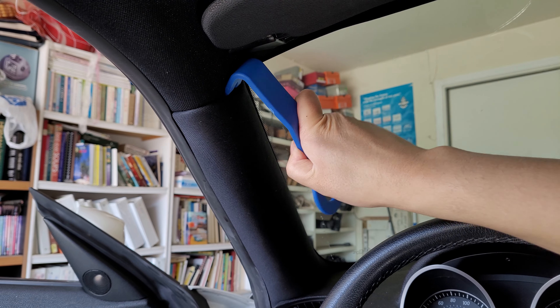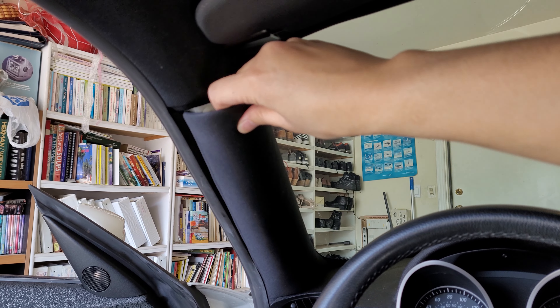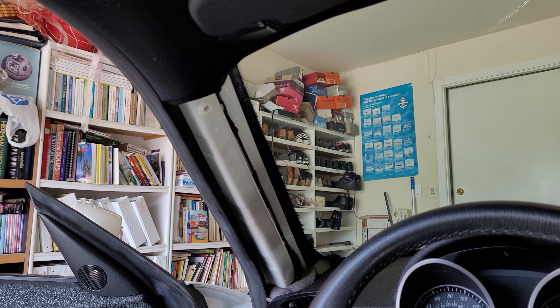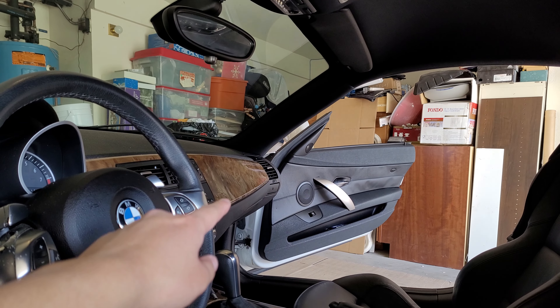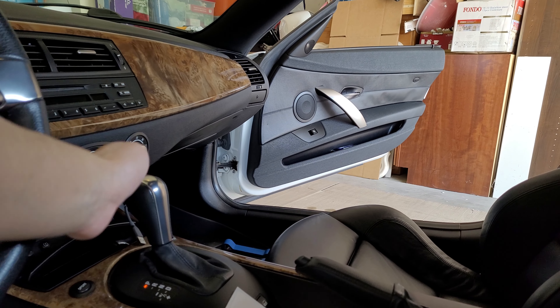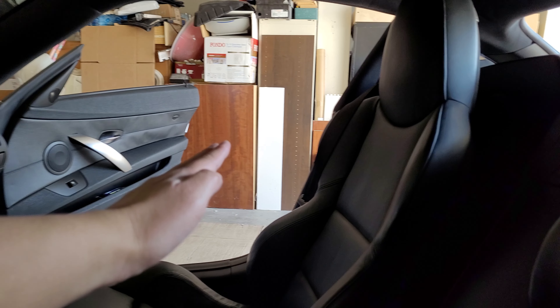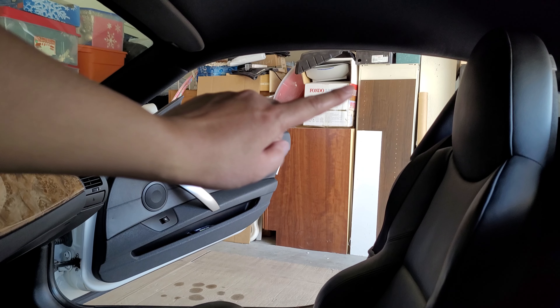Moving on to the last piece, while holding up the headliner, pop the A pillar out from the top and just slide it out. Do the same for the other side. Your headliner may still be between the weatherstripping, but once free, we can start removing it from the car. You will want the headliner to exit the vehicle through the passenger door from under the dashboard, and it should come out diagonally from the bottom front to the top back. It may take a little finessing, but you shouldn't have an issue.